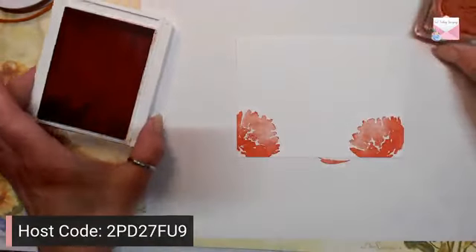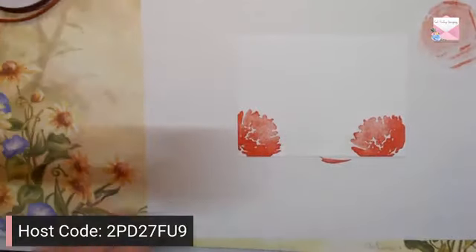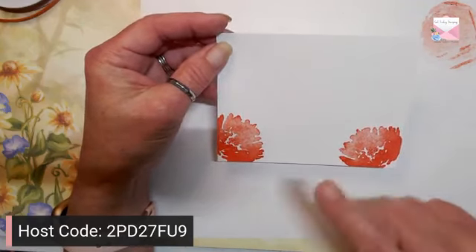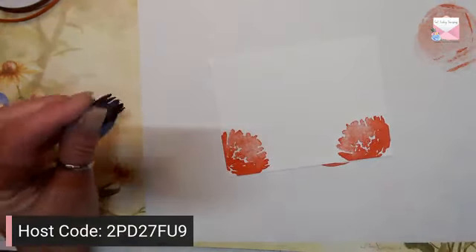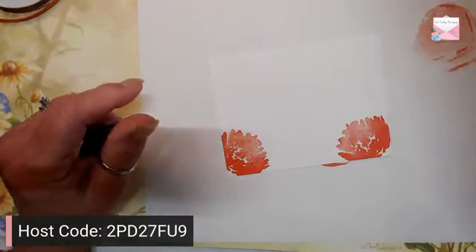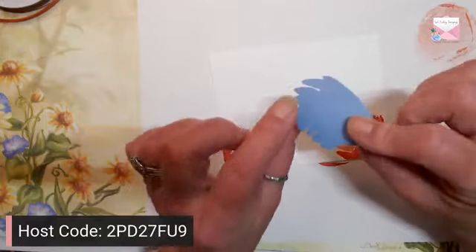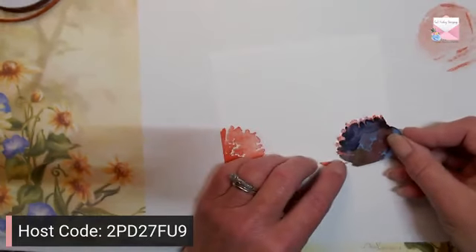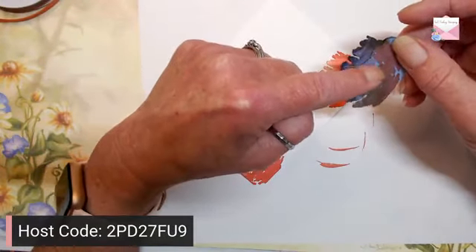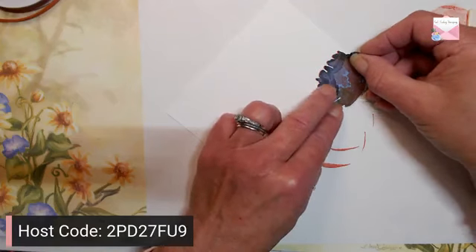So we have our two flowers in Calypso Coral. That's the start of the front of our card. Next, I took a piece of Post-it paper — it has the stickiness at the top — and I stamped this flower again on the Post-it paper with the sticky side up here at the top, and I'm going to mask this flower. When you mask, because you're stamping on an additional layer, you just want to pull the mask down just a little bit, because you're going to get a white space if you don't.